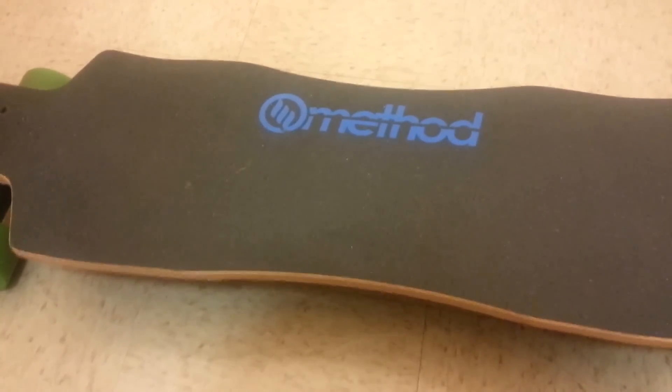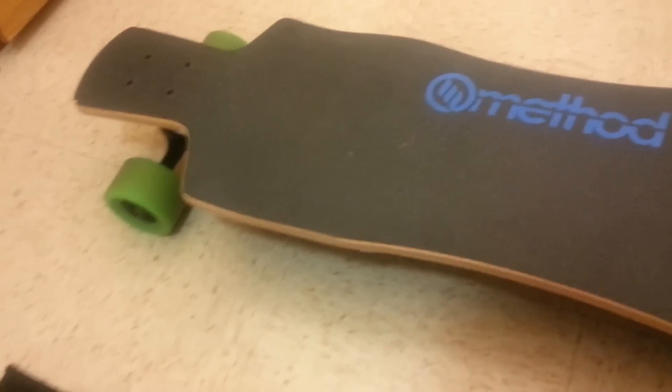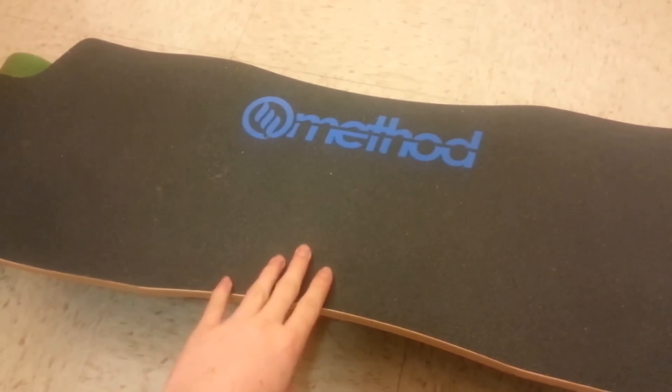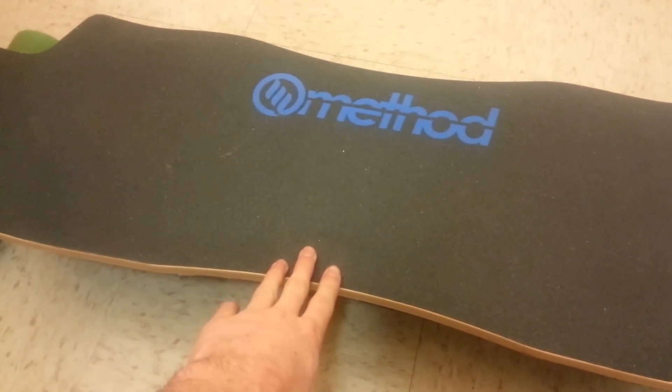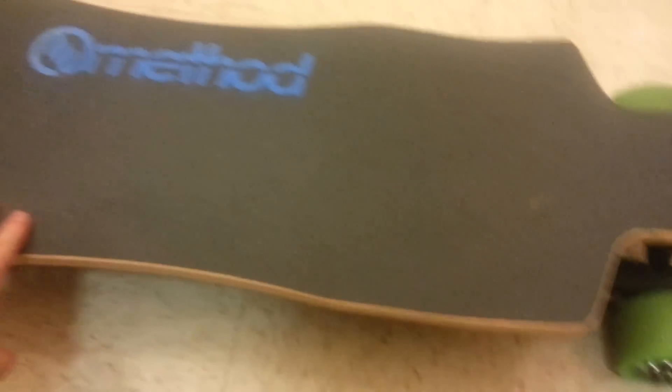Hey guys, so today I'm going to do a video review of my electric longboard that I built here. First thing to point out is on top is a Method longboard deck, which I picked up off of eBay for about $30. I liked it just because it was so wide and it fit my feet nicely.